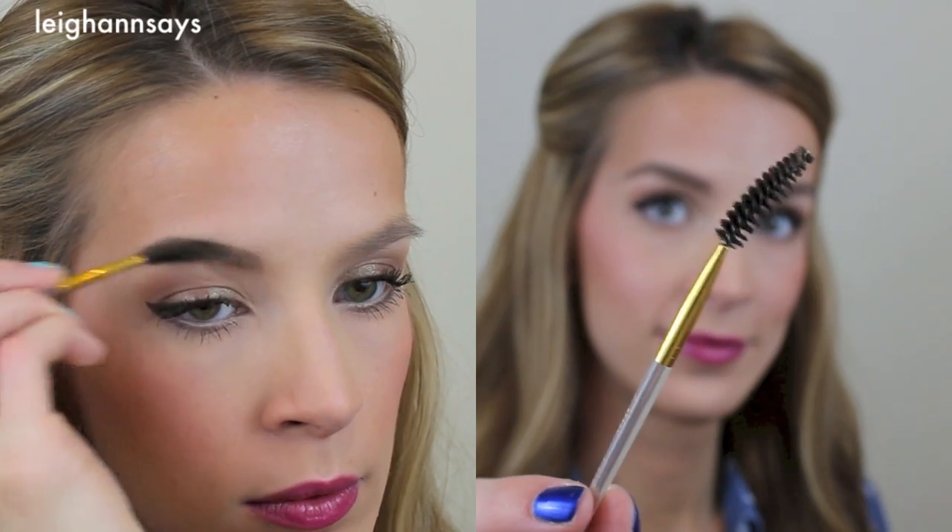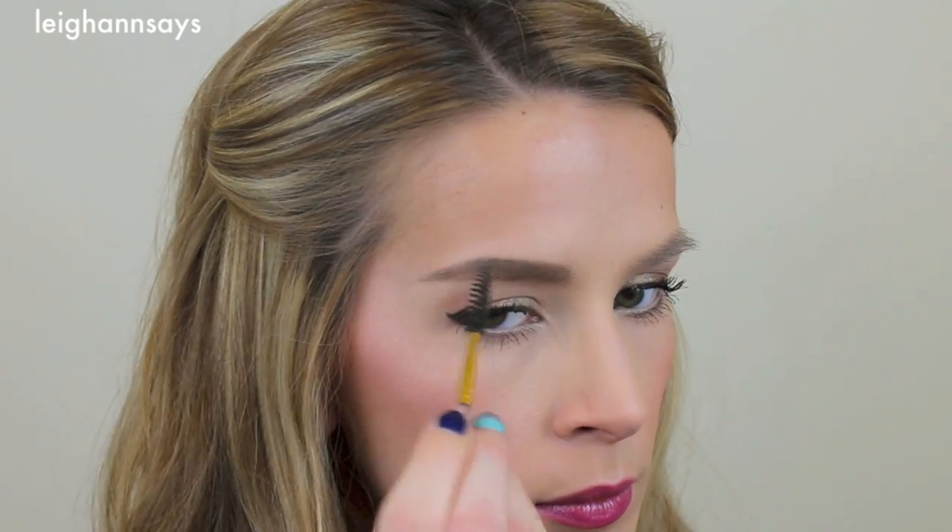Next, since it always seems a little too dark after that step and a little too perfect, I bust out my little spoolie and kind of blend it out a bit. There's nothing really special about this spoolie — you can get them pretty much anywhere and they give them away for next to nothing.